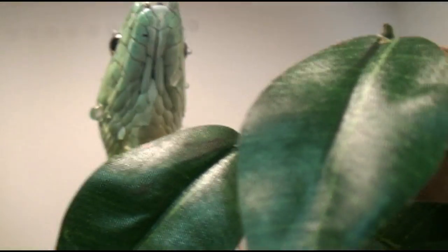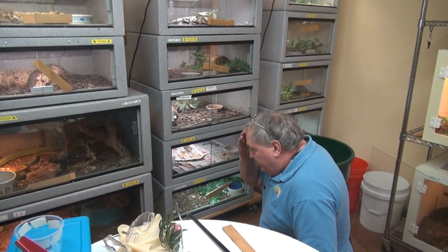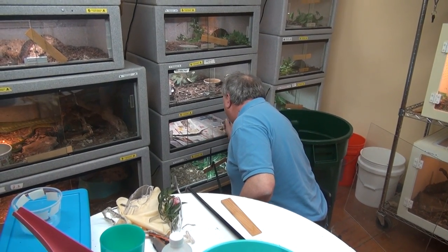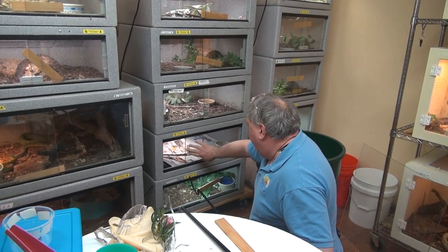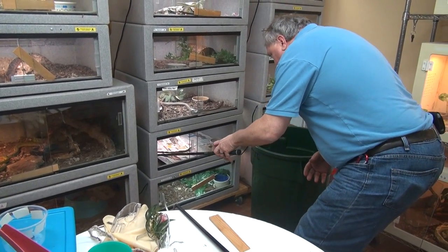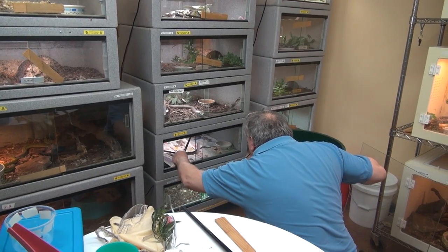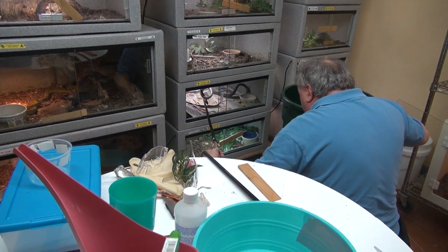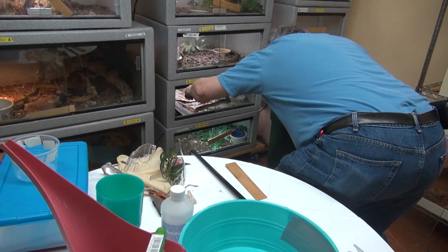Just because you see Viper Keeper handle snakes a certain way does not mean you should try it too. To start the day off, there is something like playing 'Move the Black Mamba.' That is not going to be possible — I need assistance to do that. This girl is a wild-caught girl. She is very hoody and very hyper. She has also had a bad shed and is pretty dehydrated right now, and very foul, but she is of a relatively small length and should be relatively manageable once I can get her out.